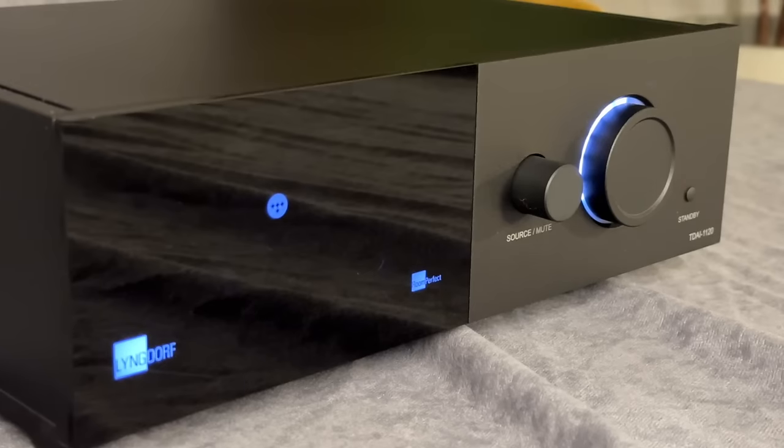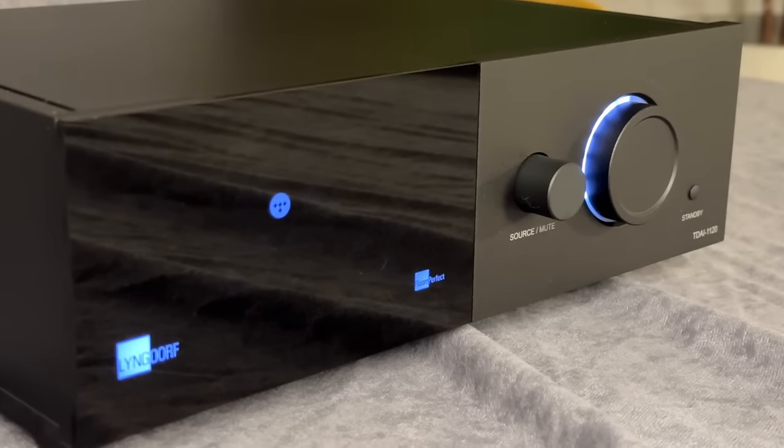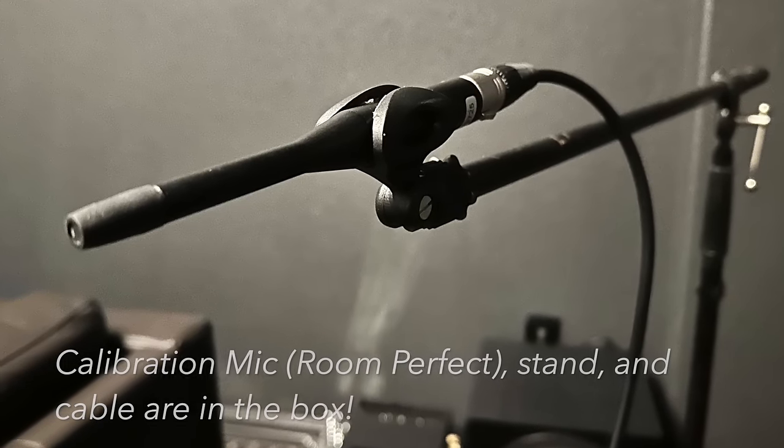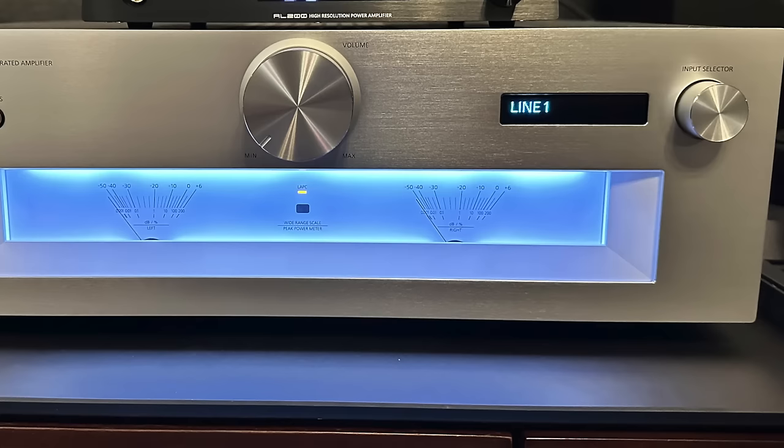Let's get down to business with the Lyngdorf TDAI-1120 60-watt all-digital amplifier. As usual, we'll look at the features and the form factor, show you some pictures, dive into the setup — which is crucial to getting the best sound in your home — do some sound comparisons with other amplifiers, hook up various speakers, analyze it, and determine if it's right for you or for me. Spoiler alert: I think it's right for me. It's one of the best things I've heard in the last few months.